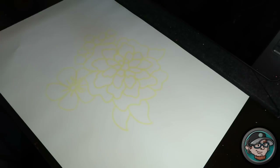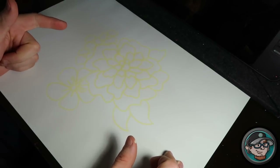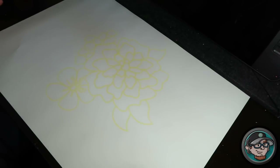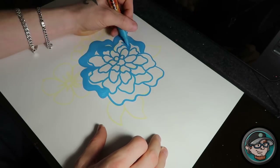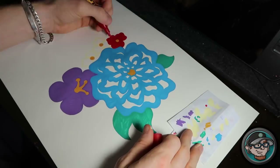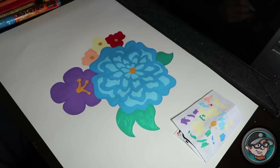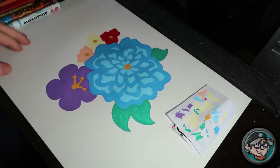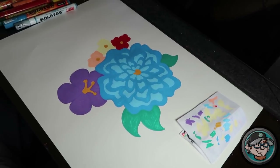Breaking things down into smaller steps feels like it takes less time and is easier to get done. So next we're going to do the main colors. I'm going to do the entire main color fill and speed it up, then go into a second and third layer. I'll do the first layer, stop, explain why I do three layers, then get back into it.